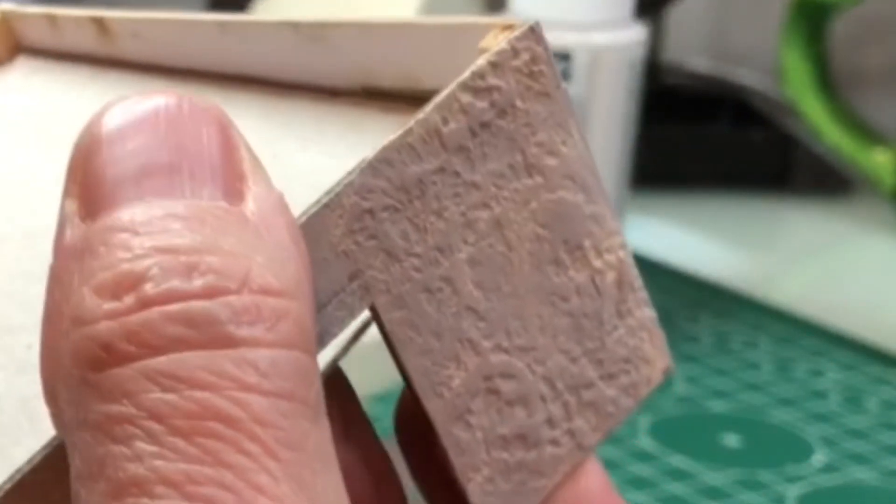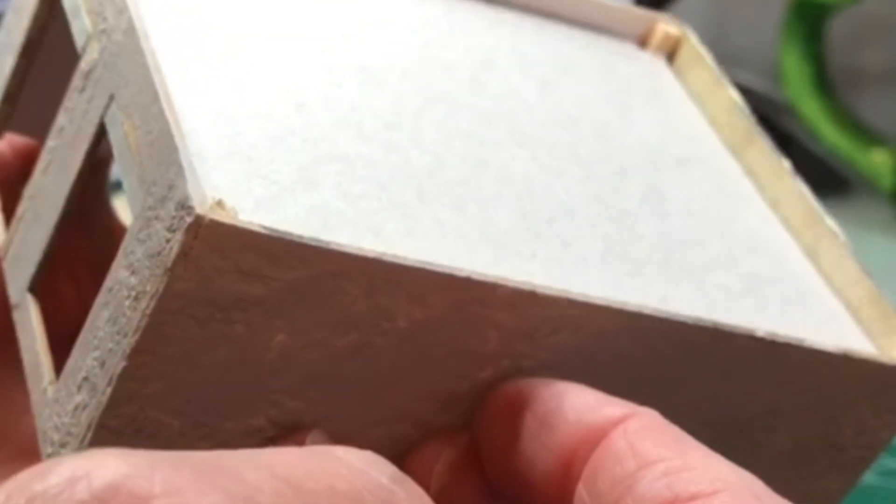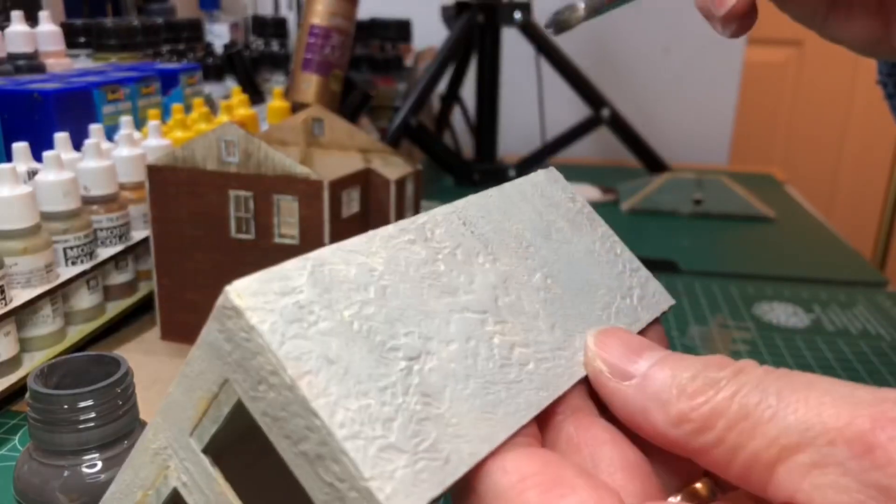An internal floor didn't come with this kit, but I just felt it needed some extra strengthening. It also gives me something to attach the lights to later on, so I just cut and fit that.